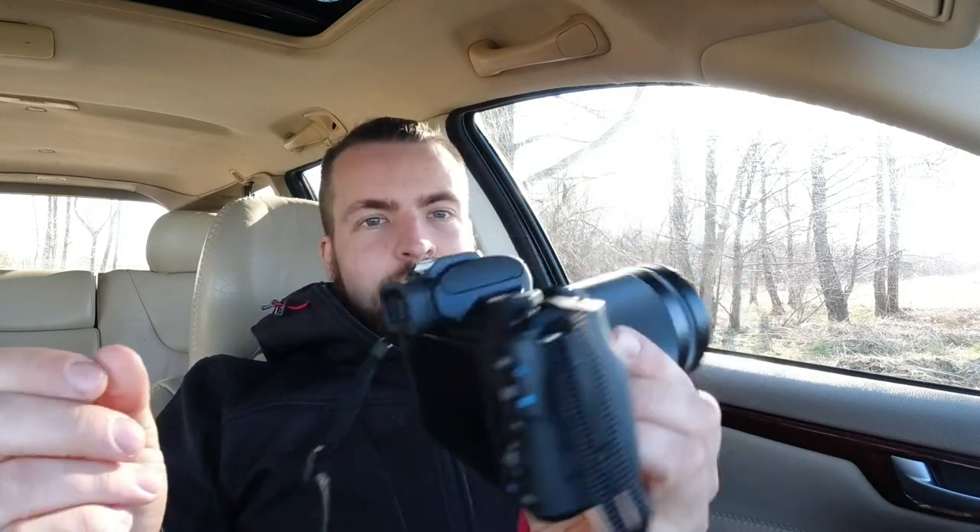Hey guys, thank you for watching. Today I'm making a review of my new camera — I chose the Canon M50 Mark II. This is a very popular camera amongst other YouTubers, so I decided to try it and see for myself if it really is that great.